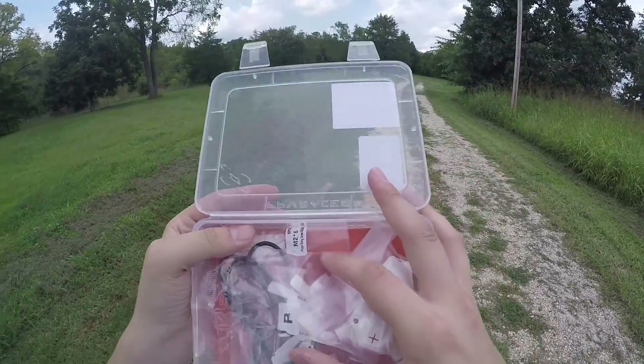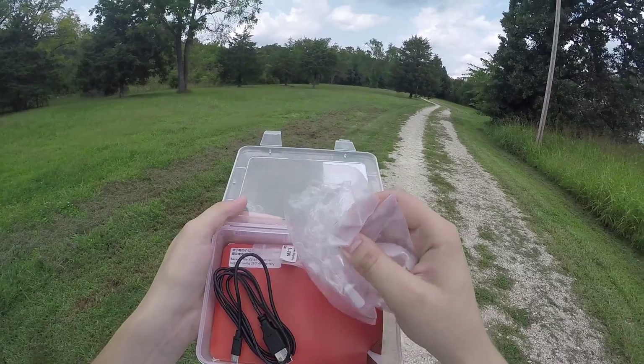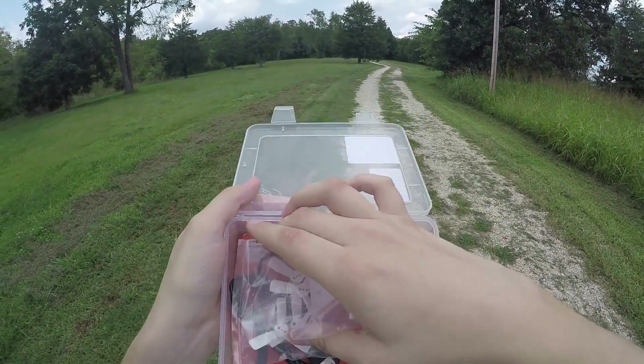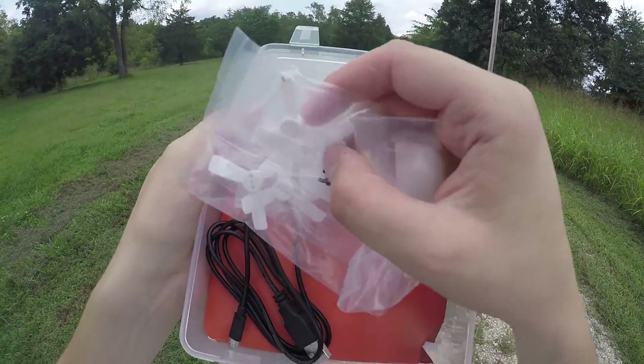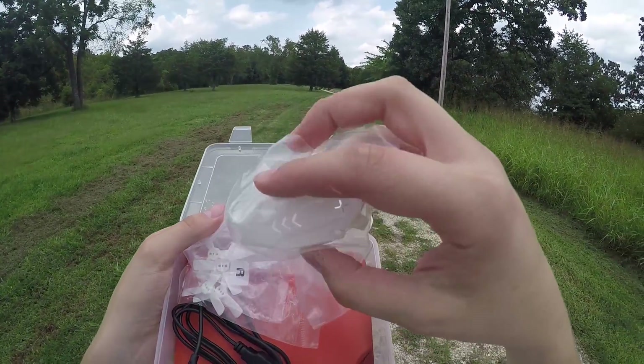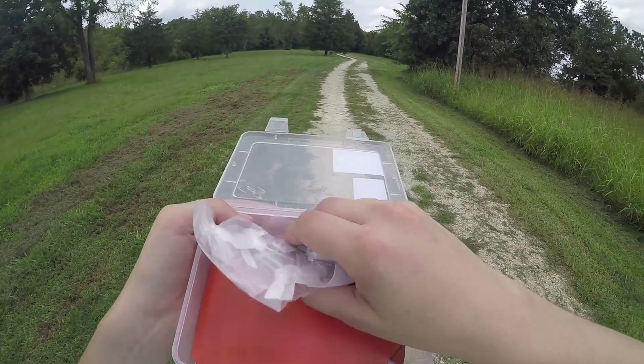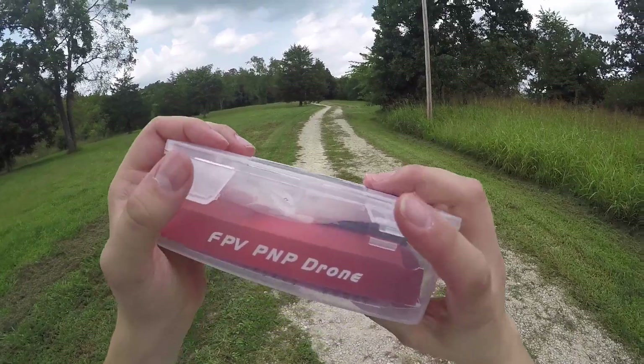Before we go fly, let's take a quick look in the box. It comes with the props not installed — you have to put them on yourself. You get one set of yellow props and another set of white props, and you actually get a white top to go with those props, so they set you up with everything you need.